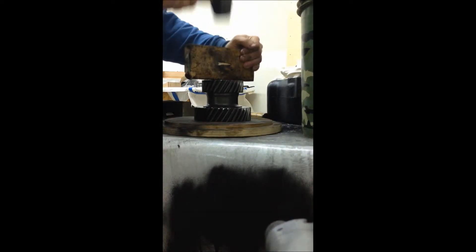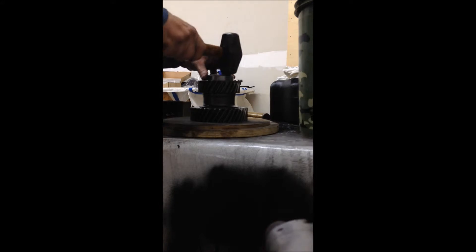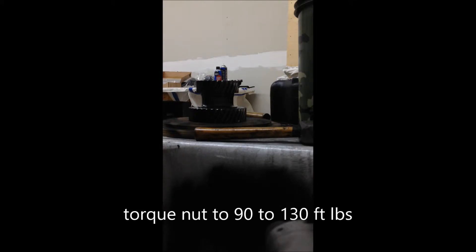Put your races in and make sure to keep it level. When you get down to that last little bit, you can use the backside of the old race that you took out, and make sure it's fully seated on that inner wall there. You can tell when the sound changes that you're getting that solid feel and you know it's completely seated. Then the races are in and you're ready to begin fitting your idler gear.